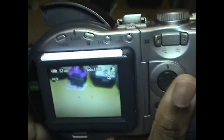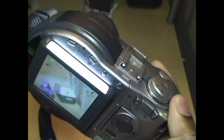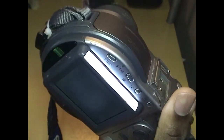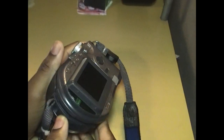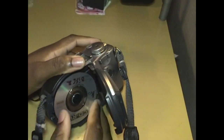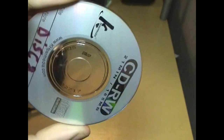I believe that's it for the physical capabilities of this camera. I'll pop the CD into my computer and then we can look at the pictures. Here's the CD — this is a third-party one I got on Amazon because the original Mavica CDs are kind of questionable, so to avoid data loss I just use these.